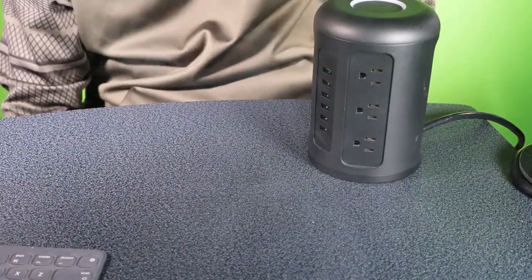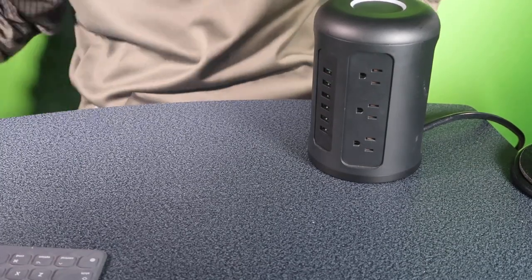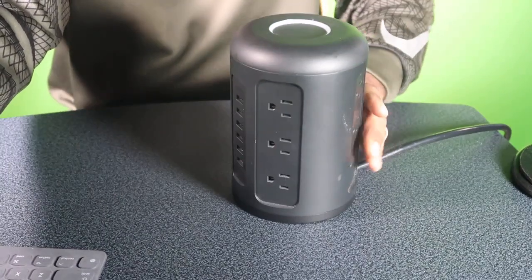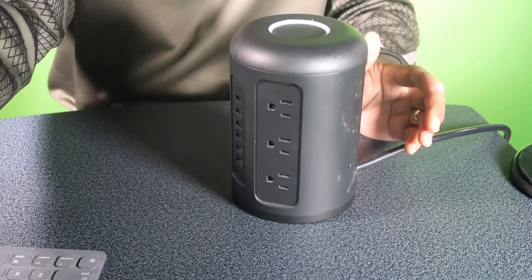Okay YouTube, it's your boy Mark, Blue Screening Views, back in the video. Today I'm bringing you some more tech.